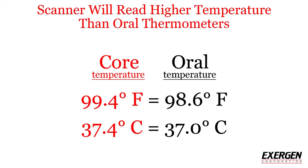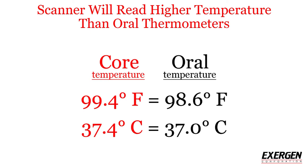Therefore, the average normal Exergen Temporal Scanner thermometer reading would be 99.4 degrees Fahrenheit or 37.4 degrees Celsius. For more information, please visit exergen.com.